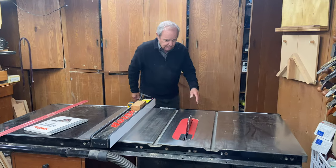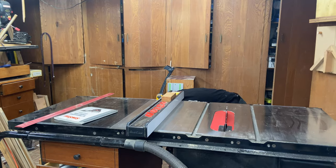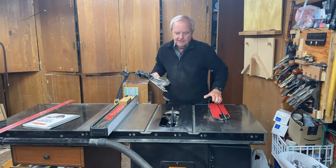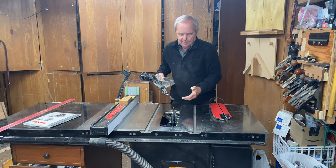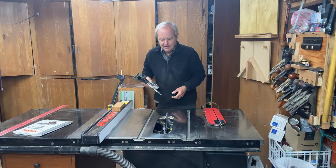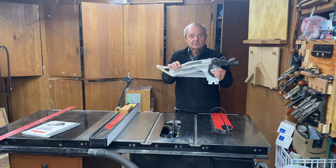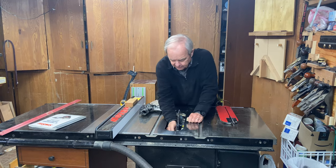The SawStop also has an accessory you can use to collect dust right at the blade. You'll find that even if you have that big dust collection hose connected, some material will spit out from the blade as you use the saw. This accessory is designed to trap that and suction it off into the same dust collection system.